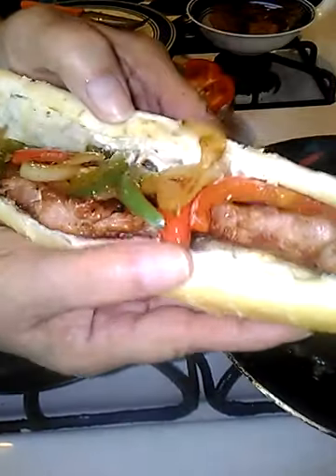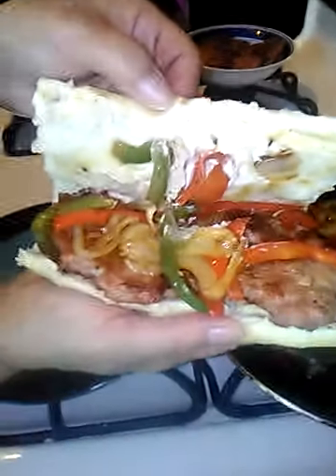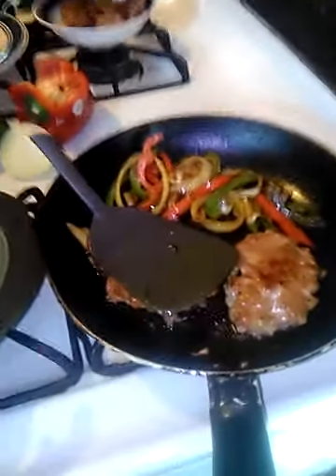And this is what it will look like — look at that deliciousness! If you guys are new to my channel, please subscribe, hit that bell for notifications, and have a blessed Sunday.